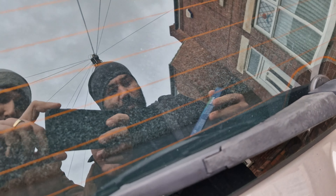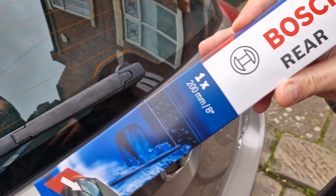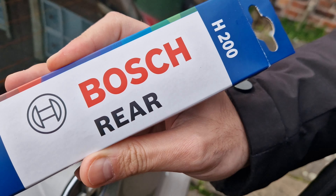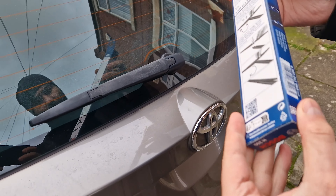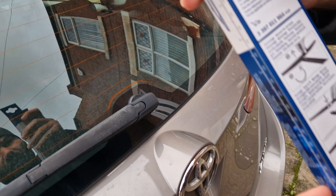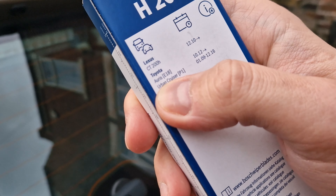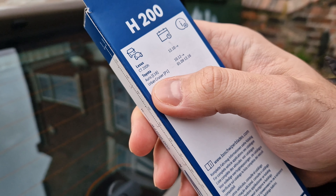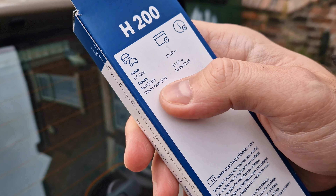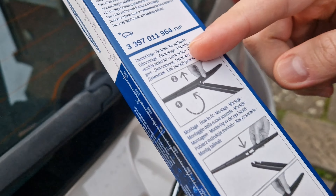Hi guys and welcome to another video on the Sepa channel. Today we have an installation guide for the Bosch H200 rear wiper. It fits a couple of cars — I believe it's for the Lexus CT200H, and also for the Toyota Auris E18 MK2 and the Urban Cruiser P1.